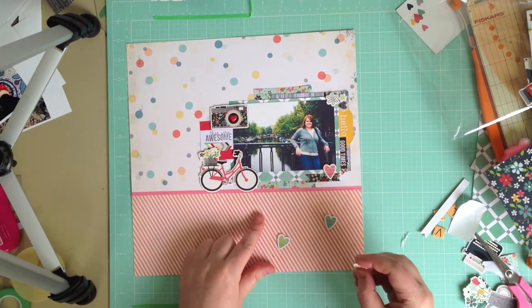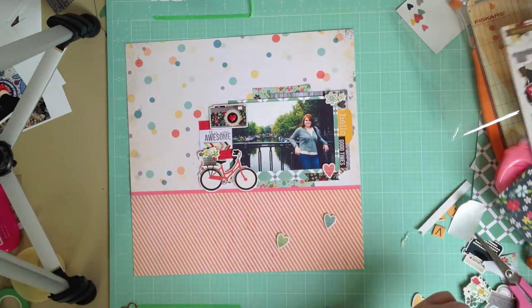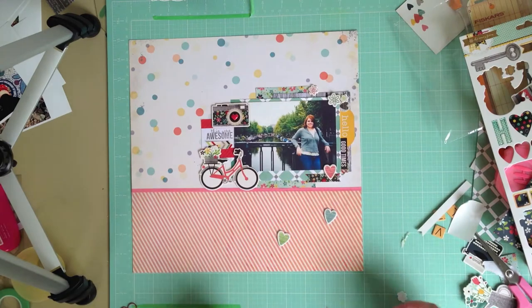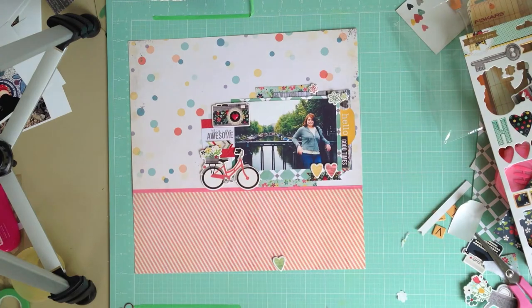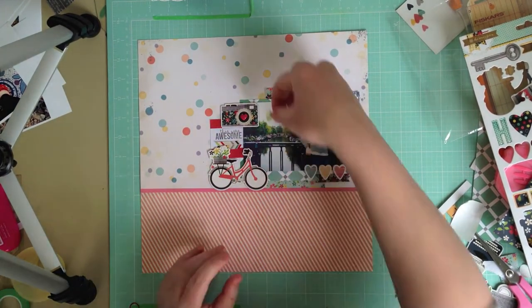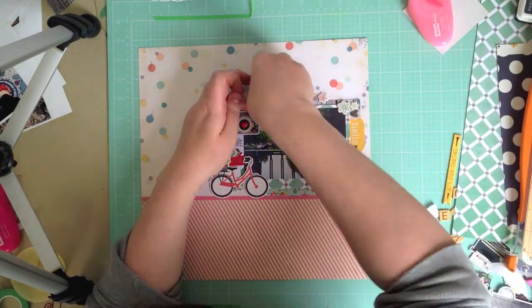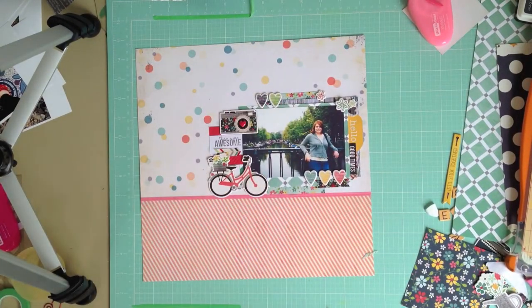Now I'm taking some more pieces from the Homespun chipboard sheet and adding them to the layout. When I started this layout I didn't have an end page in mind — I'm not working from a sketch, there was no plan. I'm just moving pieces around to see where they fit and how it looks. I do like working from sketches but I don't always use them; I'm just moving things about until they look right.